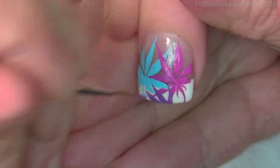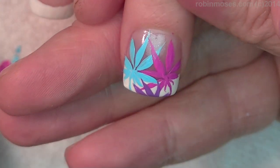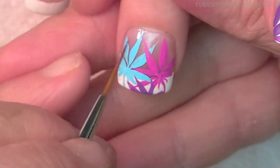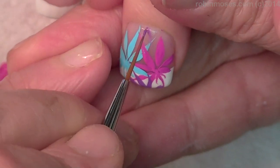I'm just adding the purple in and it's just gonna be more abstract, coming down like this.